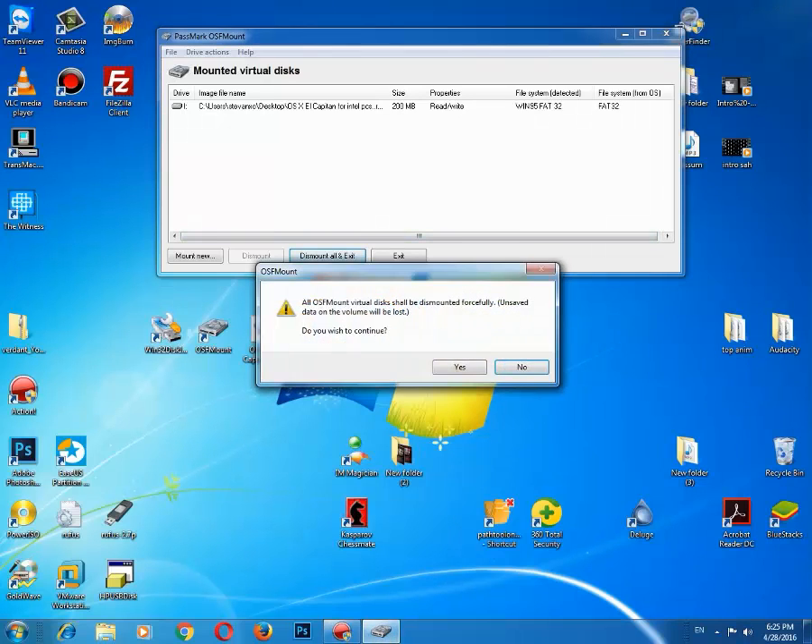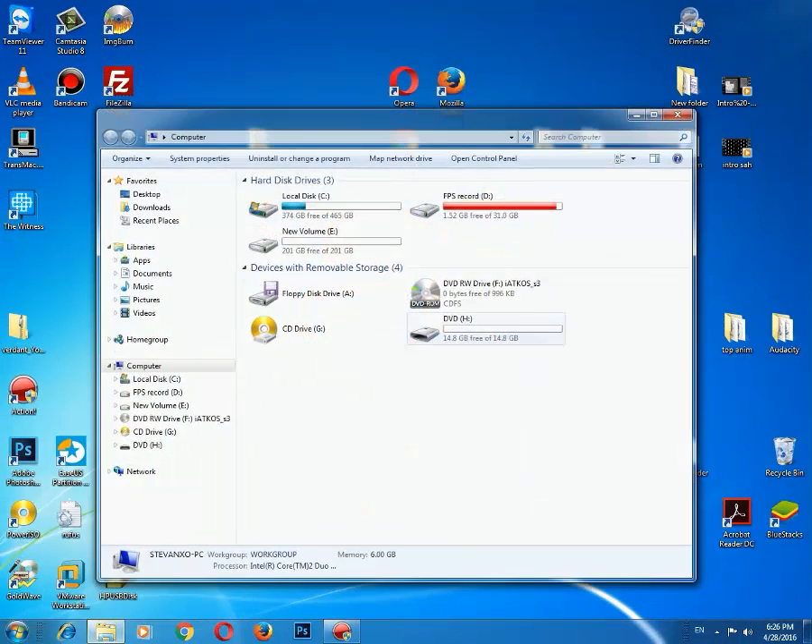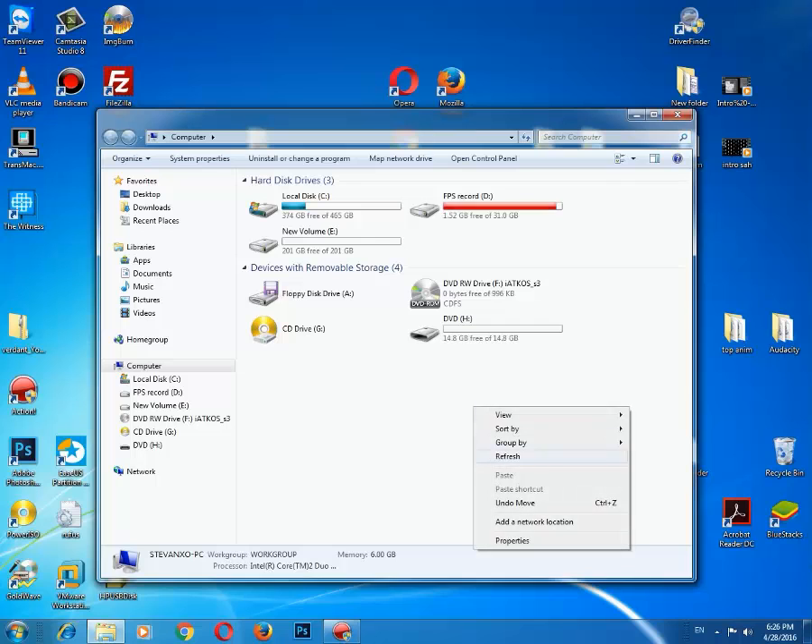Now you can just click Dismount All and exit. Your image is now prepared for writing.